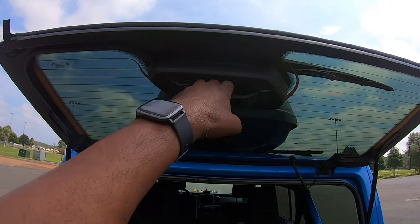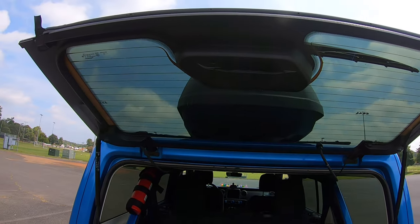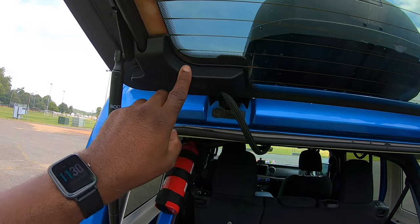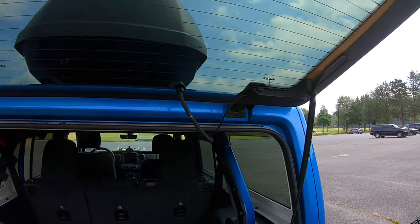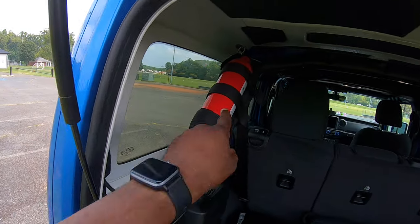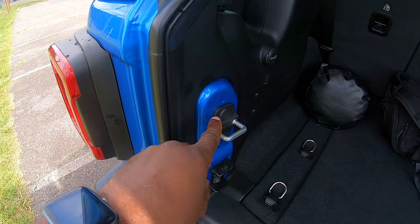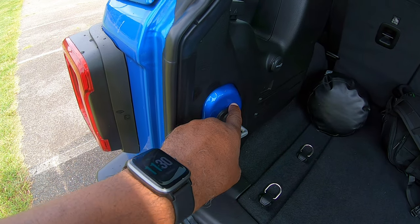I've added this rear handle right here, which I like, replacing the stock one. I've added these covers to cover over some wiring that was hanging down — there's one on the left and one on the right, and they're still holding in place. I also added a fire extinguisher mounted here, and these covers on all of the door hinges as a protective measure.